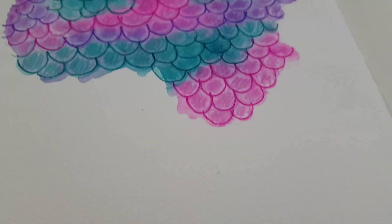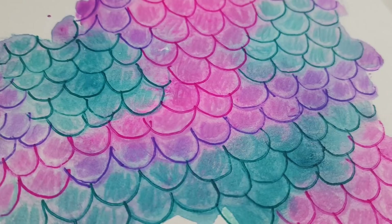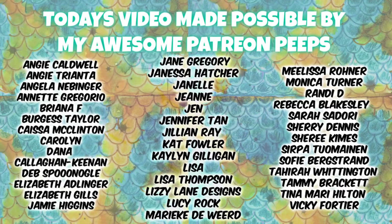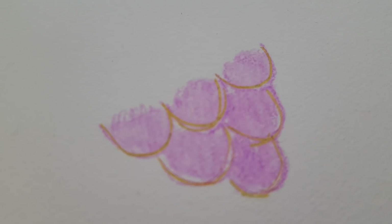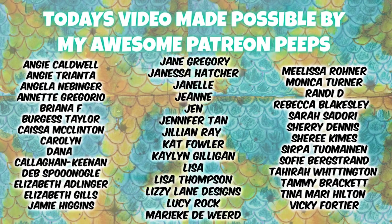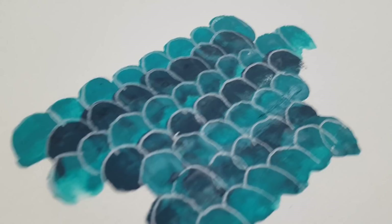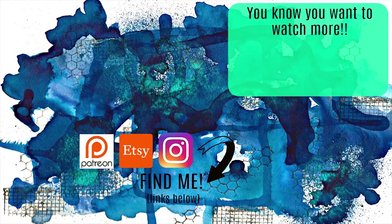That brings us to the end of this video. Here is a close-up of all of the mermaid scale patterns we made today. I really hope you found this useful and I cannot wait to see your scales — if you make any from this video please tag me or send me a picture. Thank you so much to my patrons for allowing me to continue to create free content here on YouTube. Don't forget about the one year celebration happening during May — I'll leave the details in the description and over on Patreon. Happy Mermay and I'll see you guys in the next one!